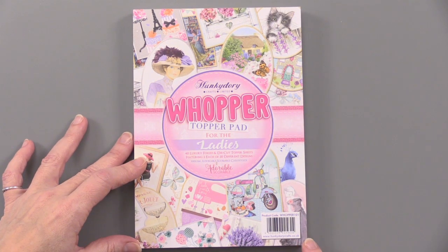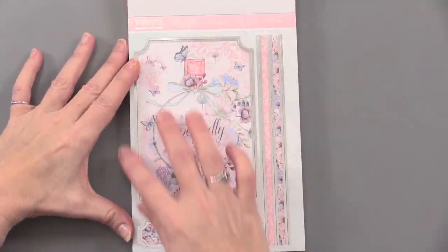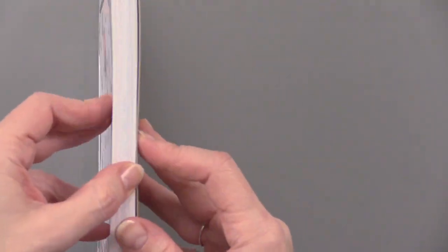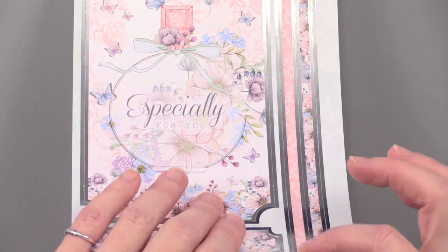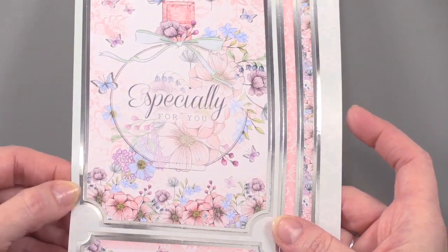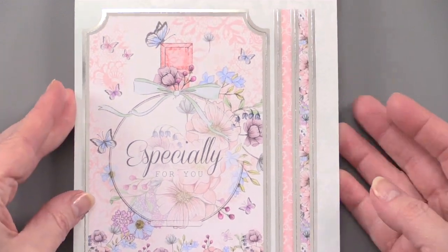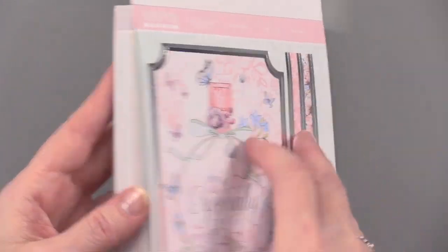This measures 6 inches by 8¼ inches, and when you open it up it's just full of these great card toppers, borders, sentiments. I'm going to pick it up here so you can see — it's nice and thick. These are printed on 300 GSM cardstock, so it's just going to be perfect for putting on cards.